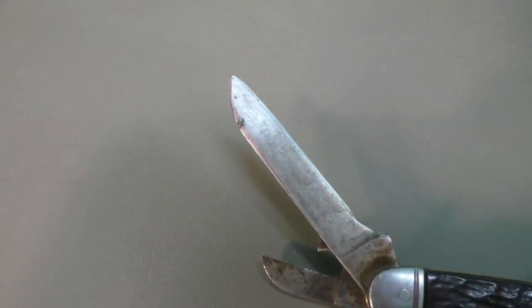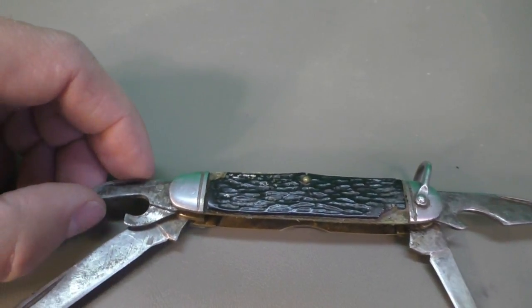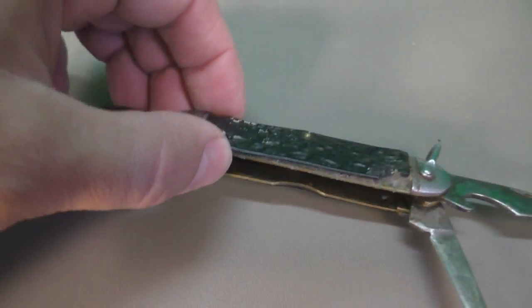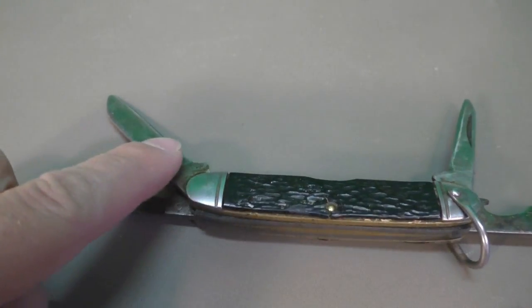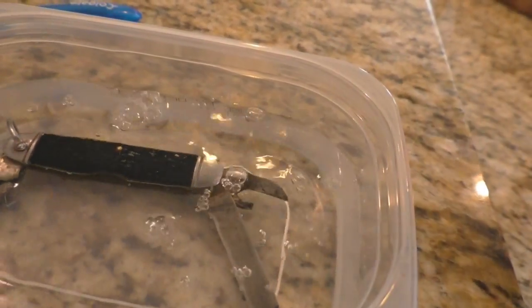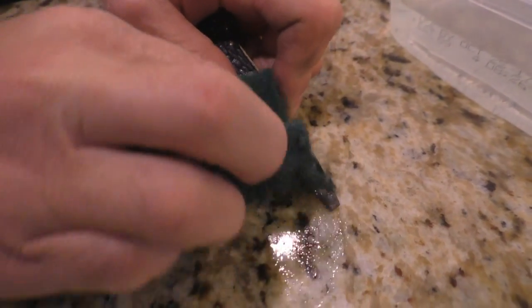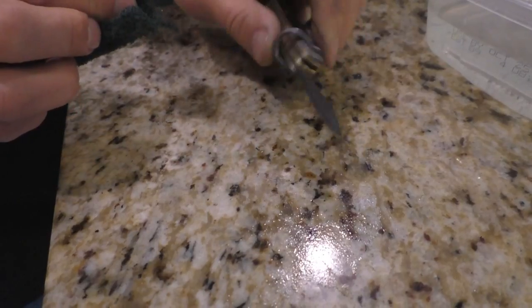This knife has really been used — check out that blade. What we're going to do is give it a vinegar bath to get rid of a lot of the rust on it, then clean it up with some baking soda, oil it up, and see what it looks like after.